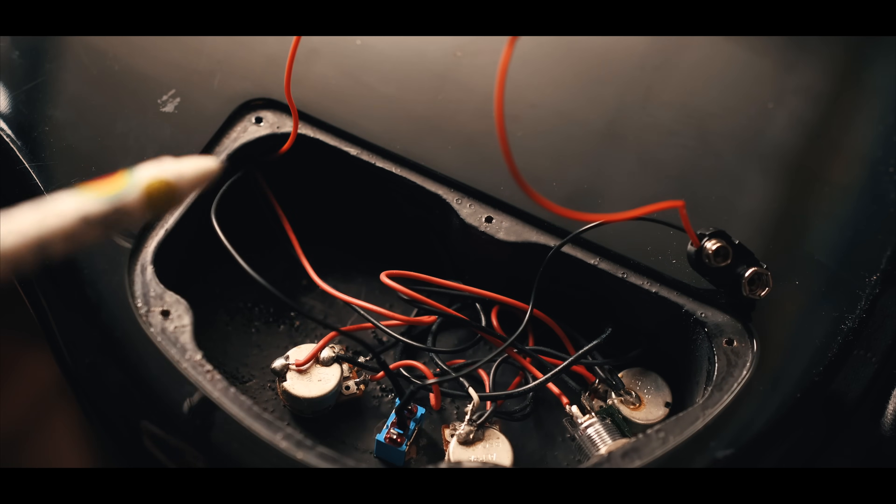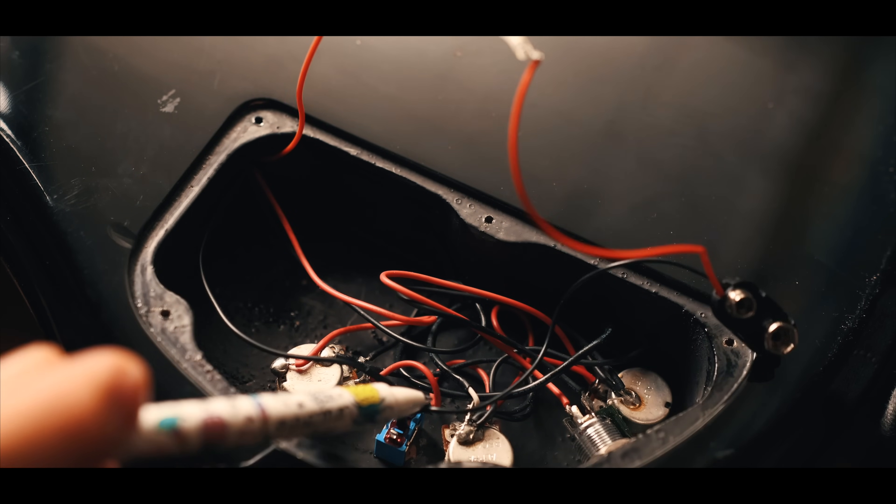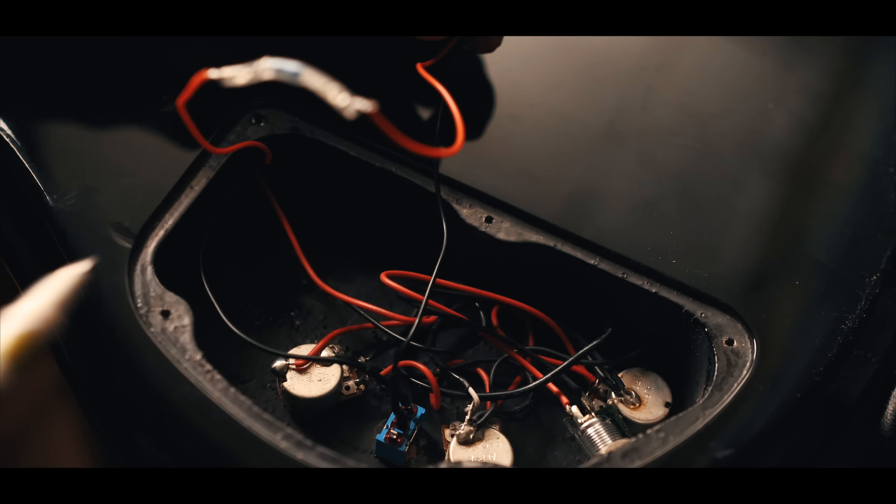In the control cavity, I connected the wires to the battery. I also installed the switch and the resistor. I think it was 200 ohms.